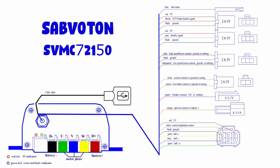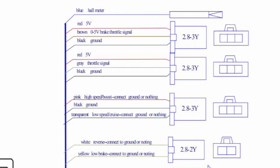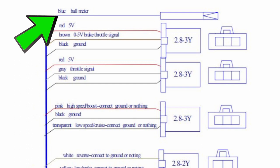Just to make it clear what I'm actually trying to do with the Sabaton SVMC 72150: I'm trying to connect the display — or the speedometer, whatever you want to call it — to the blue hole meter wire that comes out of the Sabaton.